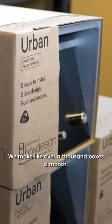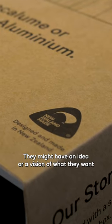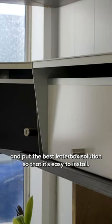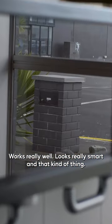We manufacture in-house a range of letterbox solutions. We make over a thousand boxes a month. They might have an idea or a vision of what they want at the front of their property, and then we try and put the best letterbox solution so that it's easy to install, works really well, and looks really smart.